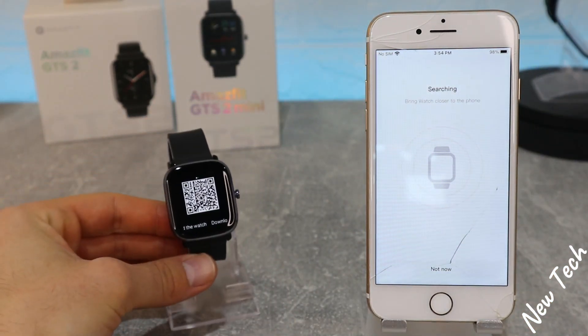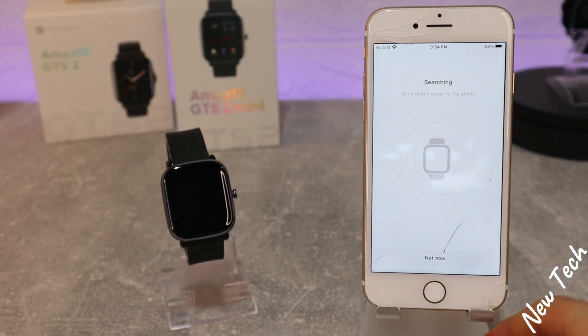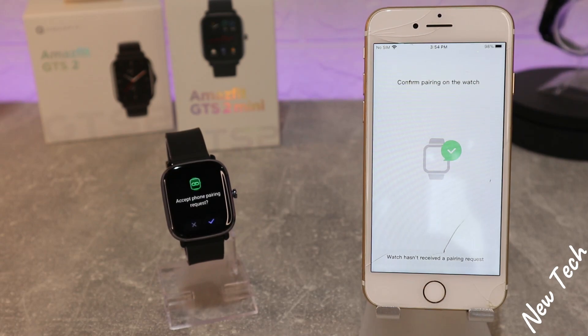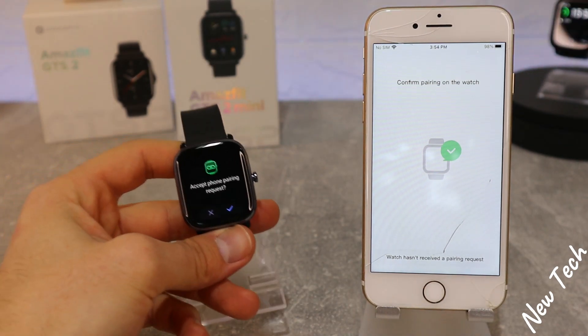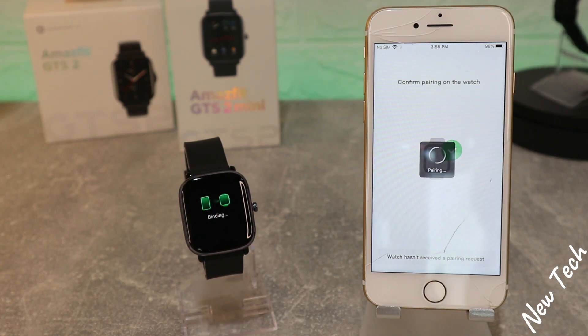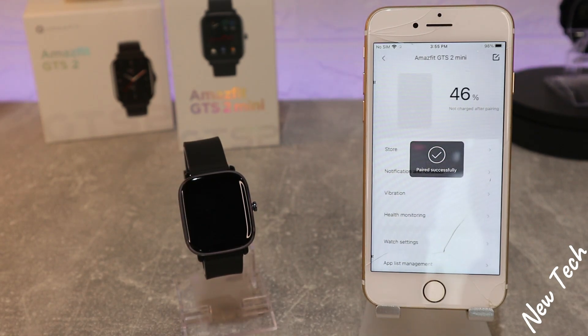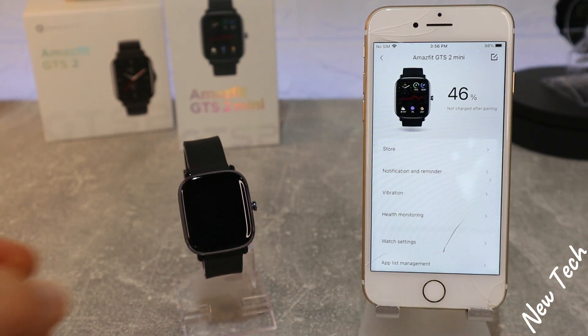Scan the QR code and it will start to search the watch and try to connect it. As the searching is being done, it found our watch. You press Accept Phone Connection and it starts binding together. After a few seconds you should be able to use the watch, and we have it recovering the watch data.